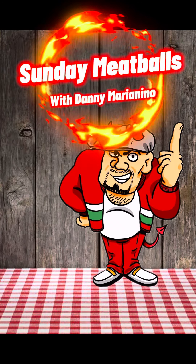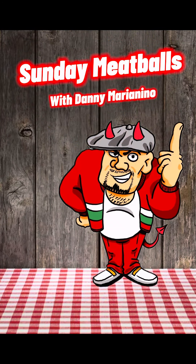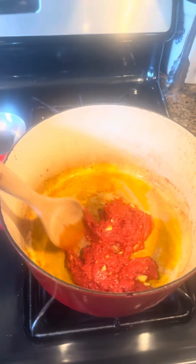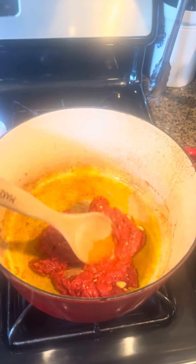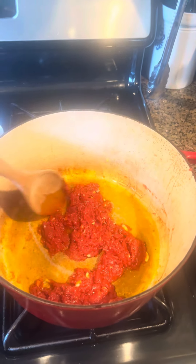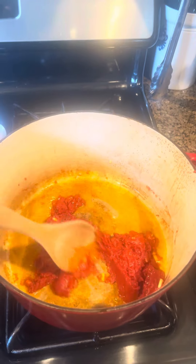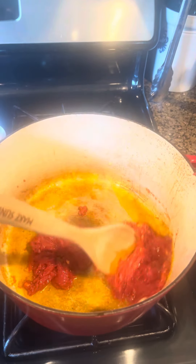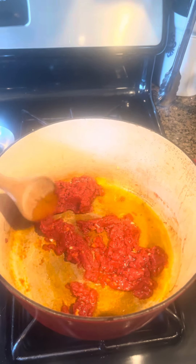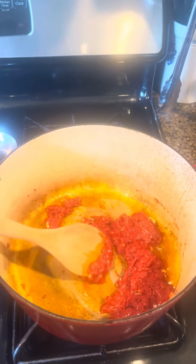Hey kids, it's a Sunday and I'm making macaroni and meatballs. I start off first with frying up a little bit of garlic in with some tomato paste. A lot of people put sugar in their gravy — I do not do that. I am a tomato paste guy. I fully believe there's enough sugar in the tomato paste if you season this the right way to get the right amount of sweet out of your gravy.